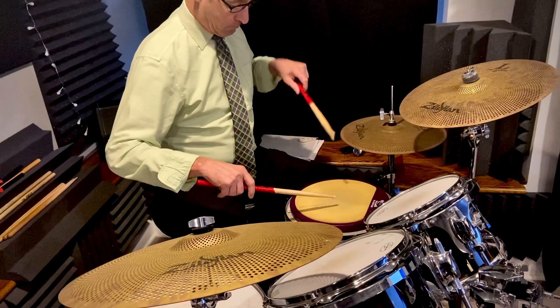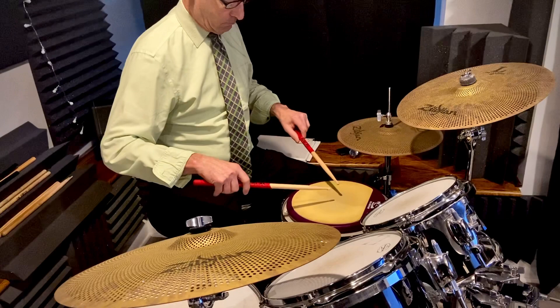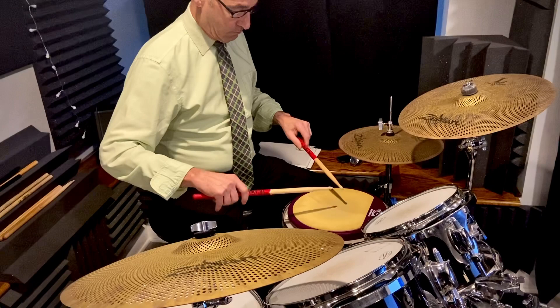Where the upstroke doesn't really make contact. So it's really more of a traditional downstroke. There you go. That's it — upstroke into a diddle.